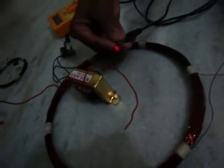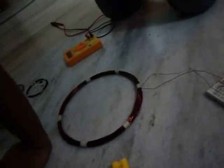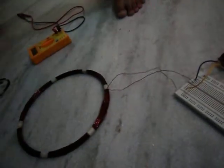Coming to the adapter — we can also generate and grab voltage from the adapters in this manner.